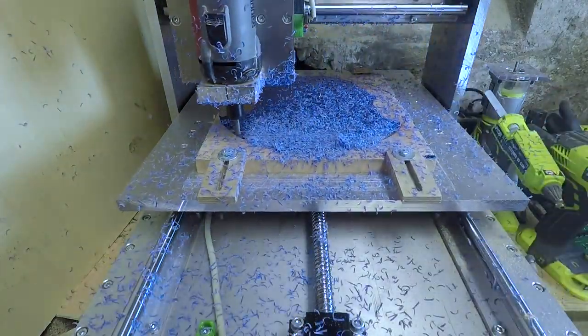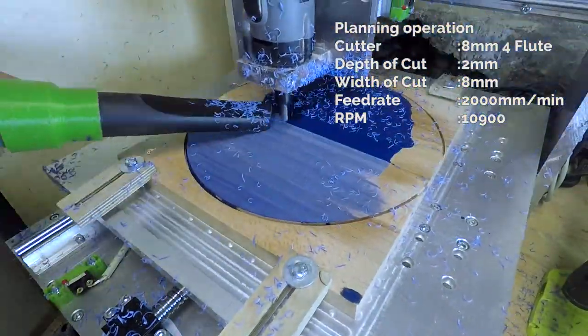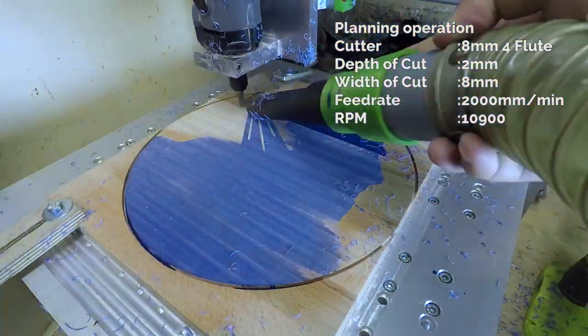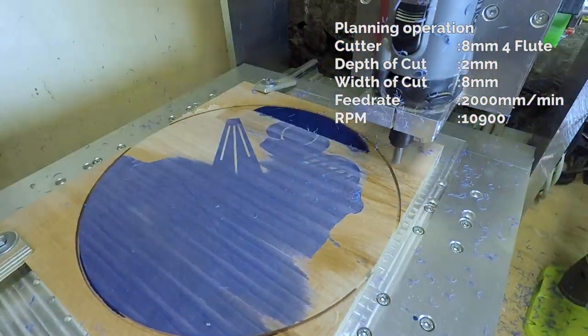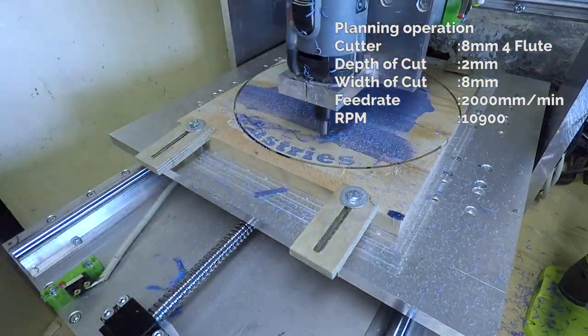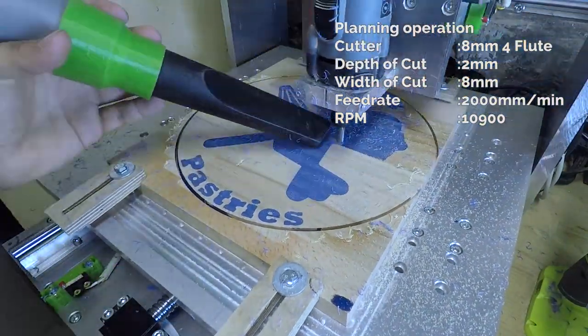After it fully cured, it was time for the most satisfying part of this whole build — planing down the part to reveal the design. The epoxy cut really well and made very pretty chips, but it also has the annoying property of sticking to absolutely everything due to static, I believe. But it is still worth it to see the work my CNC, that I spent more than half a year building, is doing.